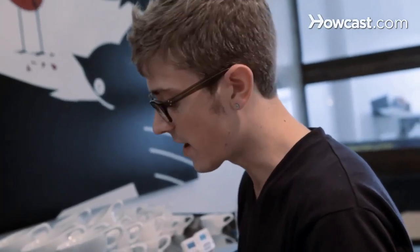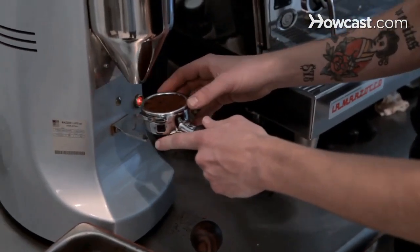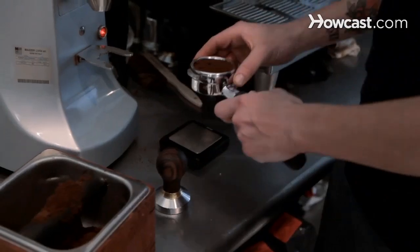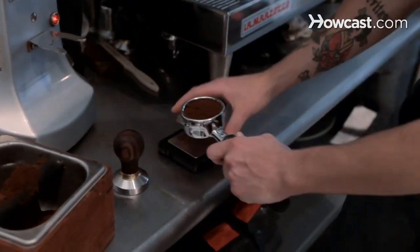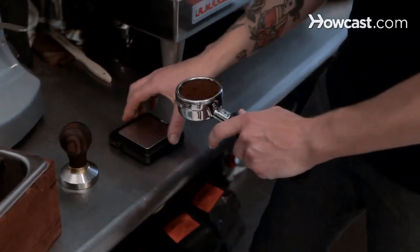Now that we've ground into the basket and dosed it out, you want to make sure that it's the same weight that you have dialed in. One way you can do this is by having a scale and then you tare — which is just to get a zero on the scale — with the portafilter itself, or you can remove the basket and have it on there.